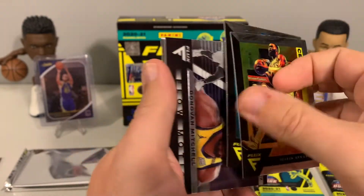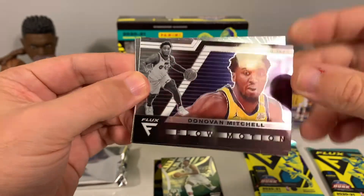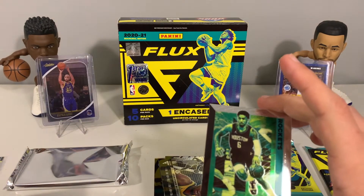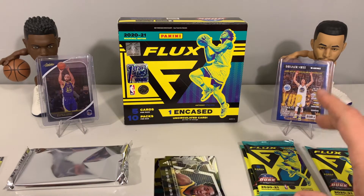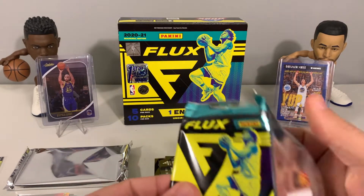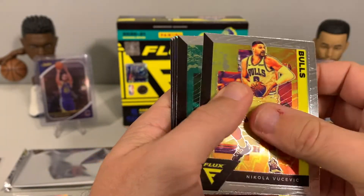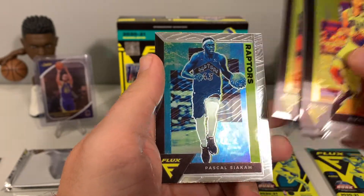We got Jaylen Brown, Sterling Brown, and then a Donovan Mitchell flow motion insert — that is a nice looking insert. The insert cards look pretty cool overall. Then we have Gary Harris and KMart Jr. — I think we may have had him earlier so it's either five or six rookie cards so far. Three packs left and still haven't seen our auto. We had Vucevic, Dennis Schroder, Markelle Fultz, Ricky Rubio, and Siakam.